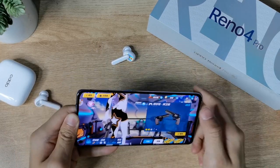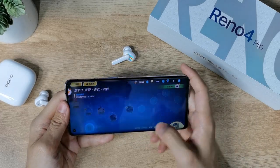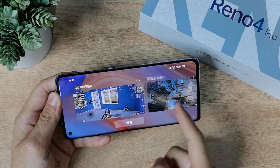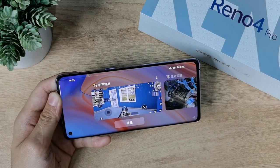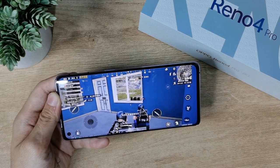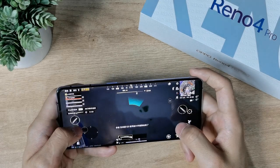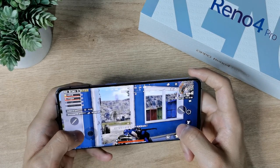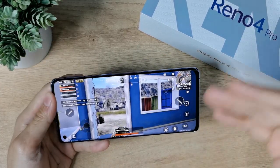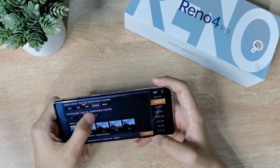This is a mid-range 5G processor — the Snapdragon 775G. It's not a Snapdragon Soundstage 5G, but not bad. This is a Reno 4 Pro with Snapdragon 775G supporting PUBG game at Ultra settings. It supports Ultra mode, not extreme, but Ultra support.